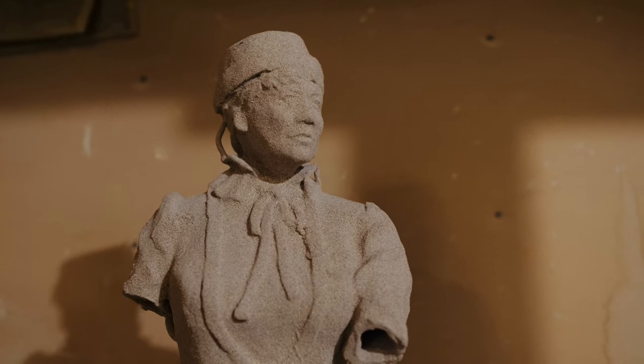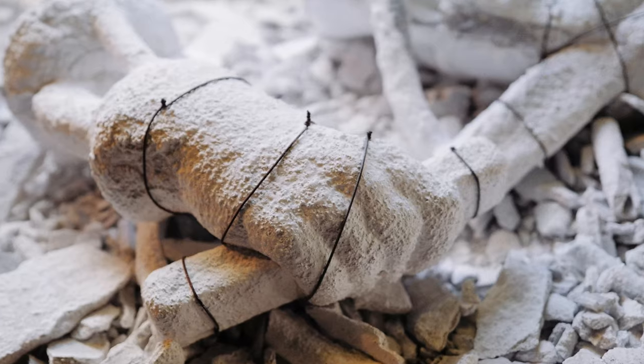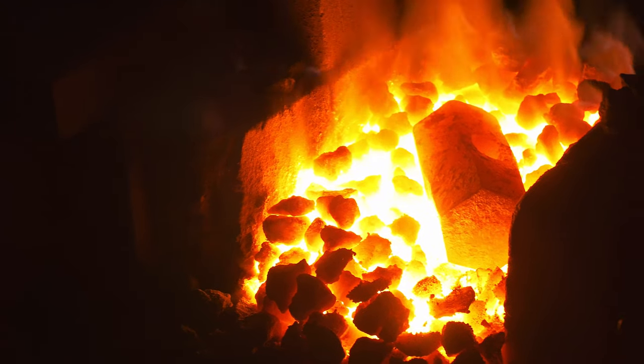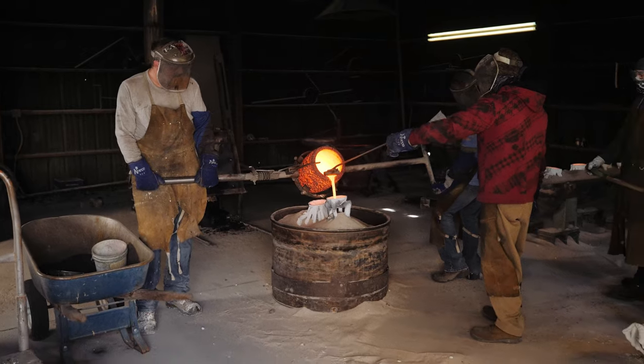The process goes through the lost wax. The molds are made, wax is poured into them, a shell is poured over the wax, and then it goes into the burner and they melt the wax out. After they melt the wax out, they pour the bronze — hot molten bronze — down into the mold.